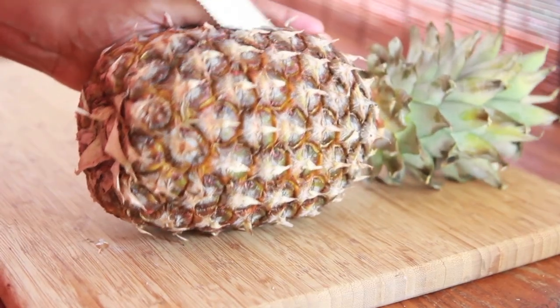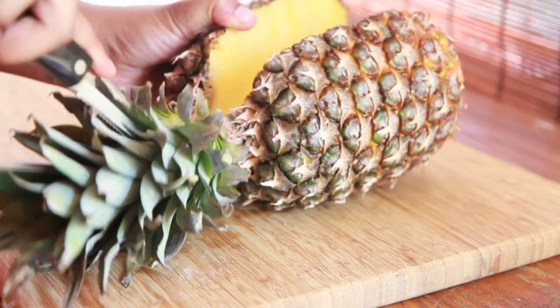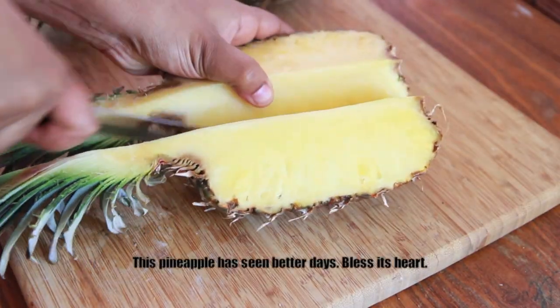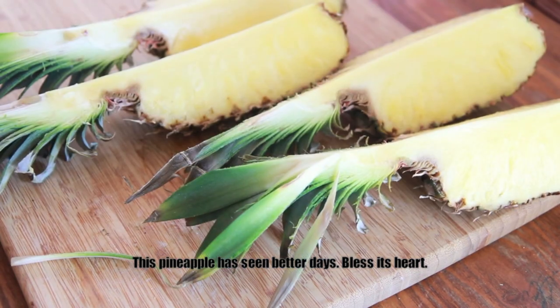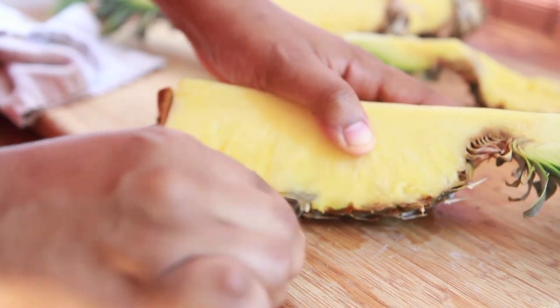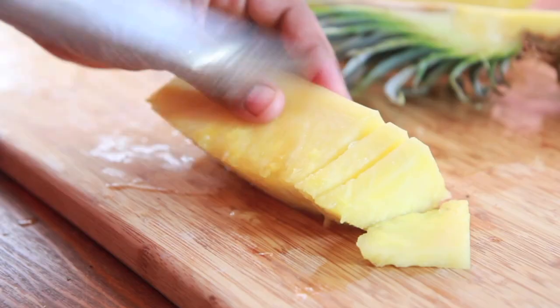Alright, we're going to start by cutting our pineapple in half. I'm going to leave that stem on because that stem is just exotic looking to me. Then we're going to cut the halves in half, so we have four pieces there, just like that. Now we're going to remove the flesh from the pineapple skin — it should look just like that.